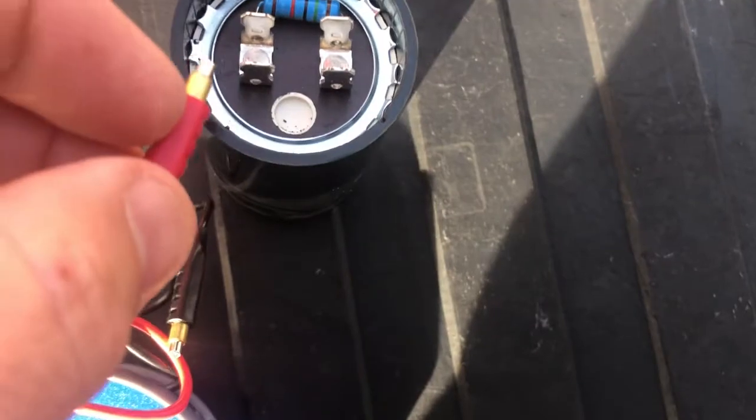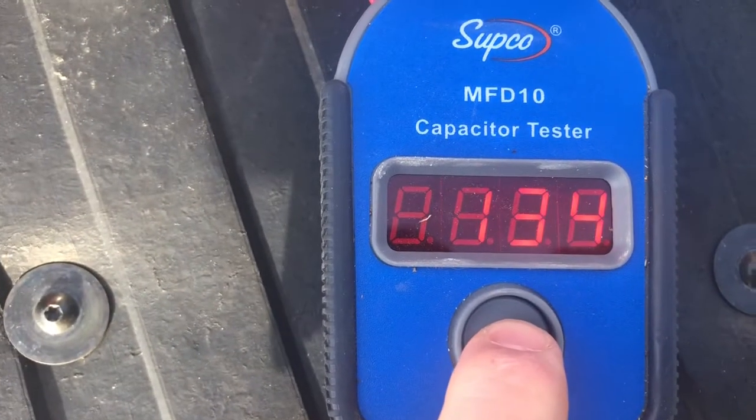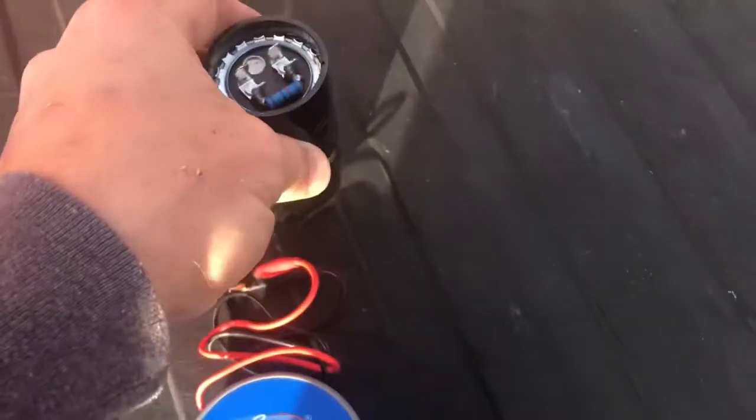Now some capacitors have bleed-down resistors on them, and sometimes the resistor will give an erroneous reading. I'm actually quite pleased that we were able to test this one and get 135 again. You can't always get a good reading with a resistor on.